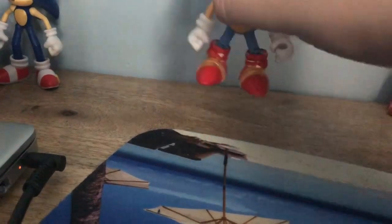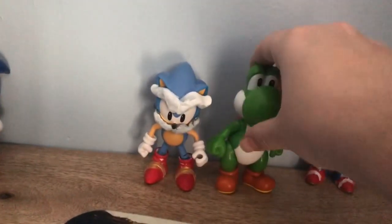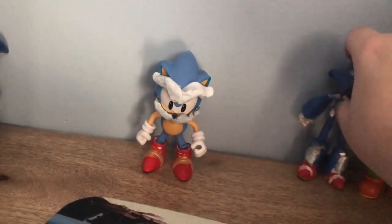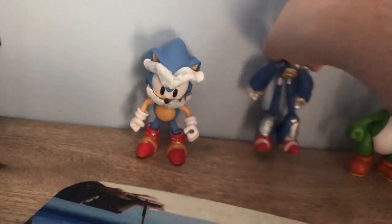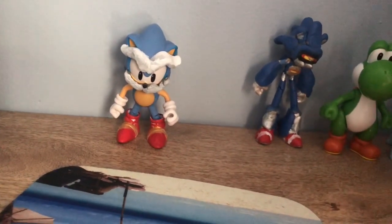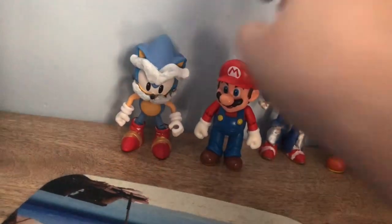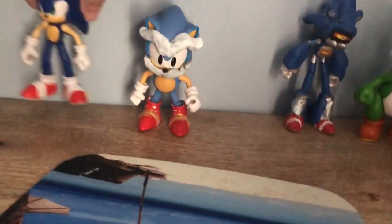For a comparison, this one right here — here he is to a Jakks Pacific 4-inch Yoshi. Here he is to my custom Mecha Sonic. Here he is to a Jakks Pacific Mario. And here he is right next to his nephew, Sonic.